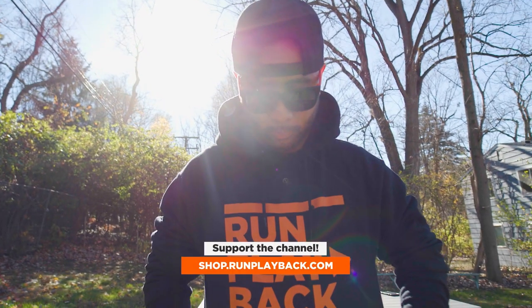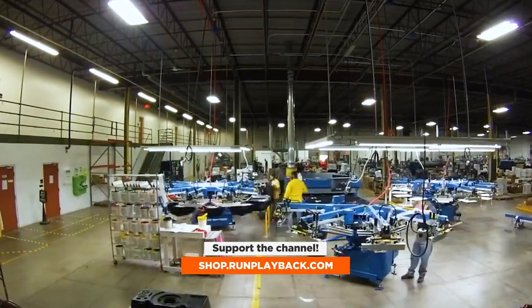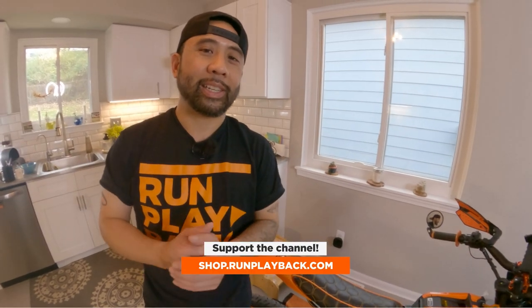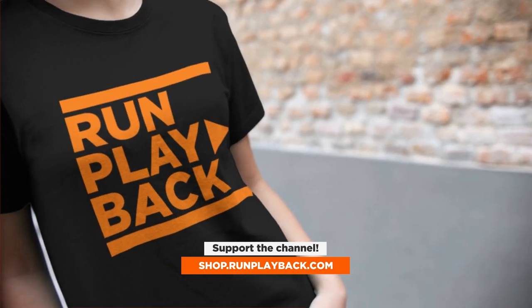Almost all of our content is made for free, and if you find any of it helpful, please support our channel with some custom Run Playback merch. Big shout out to Underground Printing for producing our merch — they're also responsible for domestic shipping, customer service, and getting these products to you as quickly as possible. Let's be creative and save money at the same time.